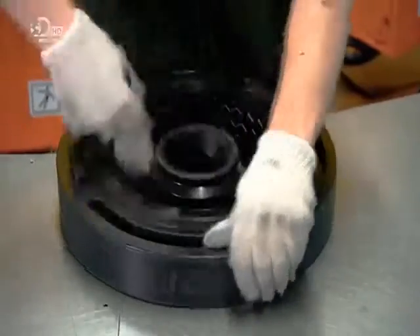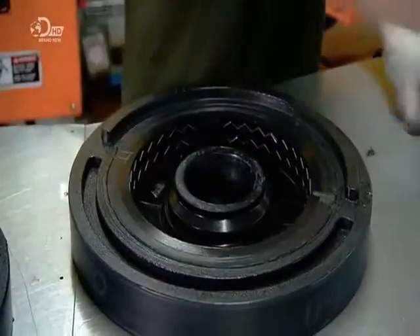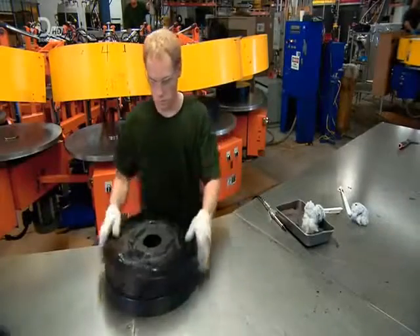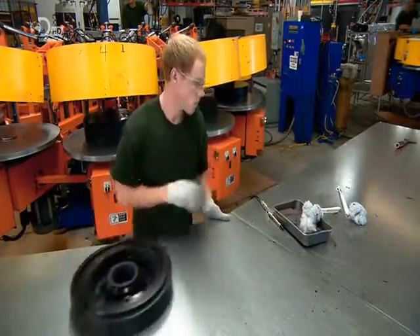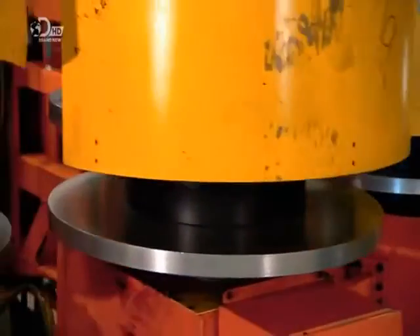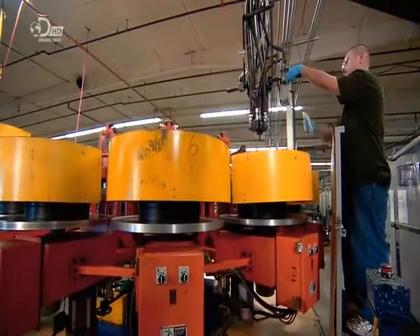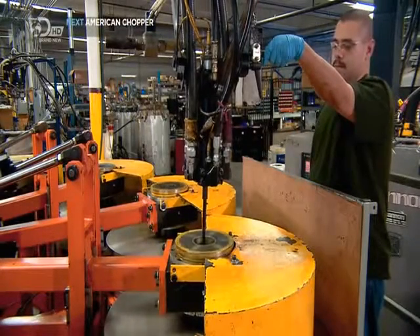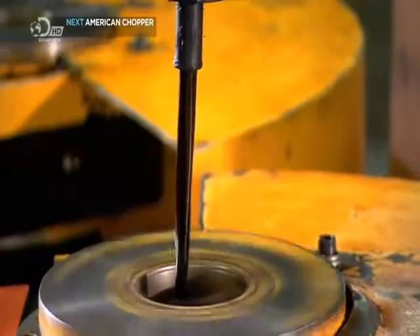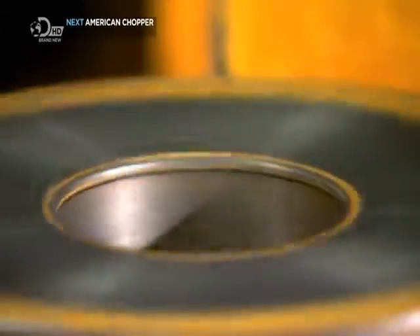Just before filling the two halves of the mould with polyurethane foam, they lubricate the cavity with a release agent. This prevents the tyre from sticking to the mould on removal. A press keeps the mould closed and in place on the filling machine. The machine spins the mould while the foam flows into the cavity through a hole at the top. The centrifugal force distributes the foam evenly.